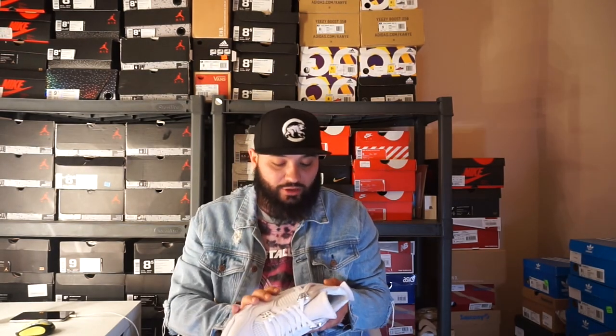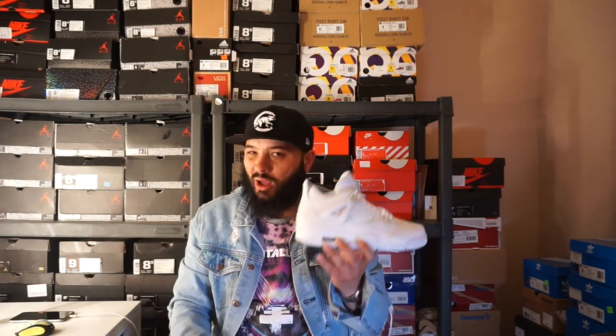I think Nike — Jordan Brand — did a great job. I'm actually surprised they're kind of sitting. Summer is right around the corner and all-white sneakers are a must. I know most people like rocking a low all-white Air Force One in the summer, but this sneaker is definitely going to be in my rotation all summer long. The North Carolina Jordan 11 Lows and these two Jordans are going to be in my rotation all summer long.